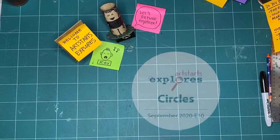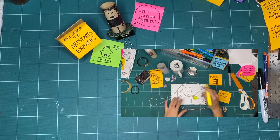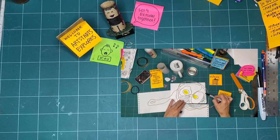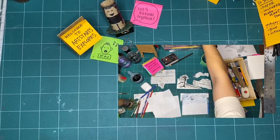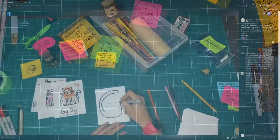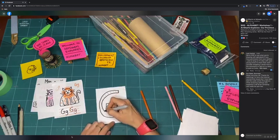Every month we pick a new theme to explore together through art making and play. In these workshops, you can watch along any time you have time to make, or listen, or just watch. We encourage young people, families, and creative people of all ages to join us every week on Saturdays at 11am as we release a new episode. These videos are for you, whether you want to join us on Saturday or any time you want to make.